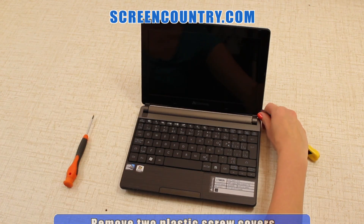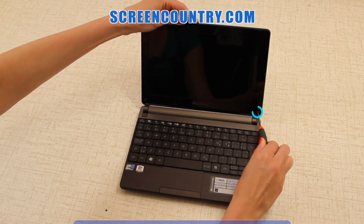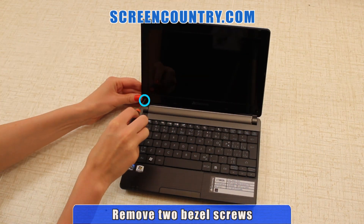Using an X-Acto knife, remove two plastic screw covers on the bottom. Next, remove two bezel screws located under the screw covers.